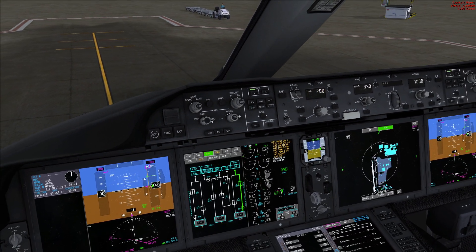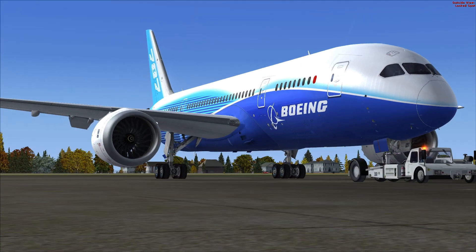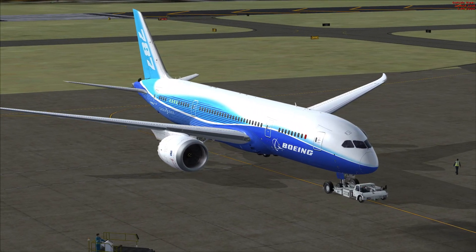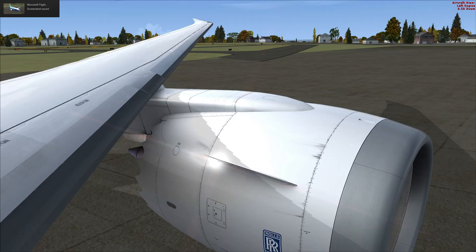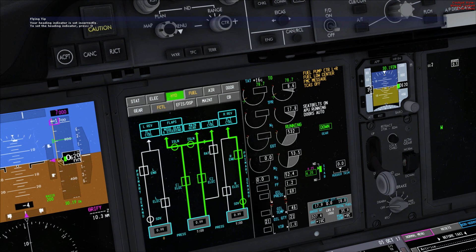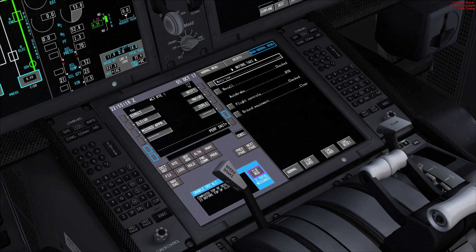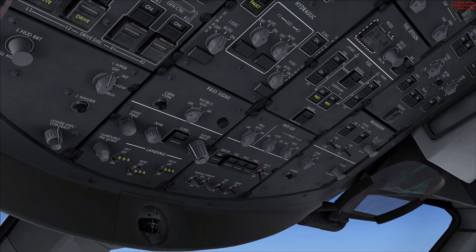You can hear the deep rumbling as the engines are powering up. The engine sounds are incredible. There's the Trents powering themselves up — incredible. We're pushing back now. Engine is good. Let's clear the messages out from this computer. Engine number two is started, so we'll do the same procedure for engine number one.